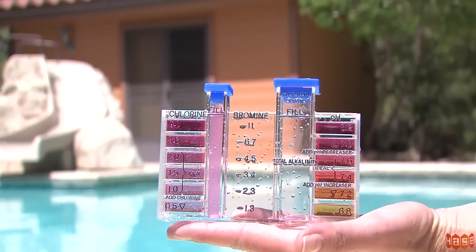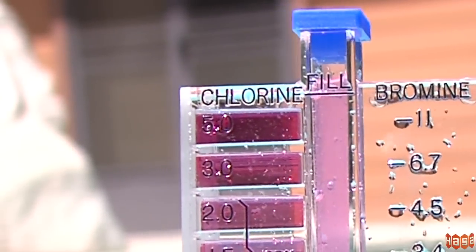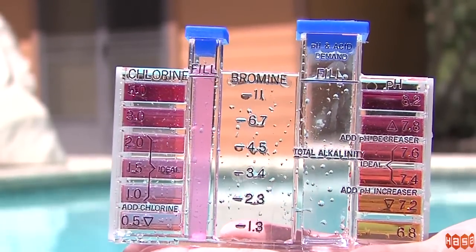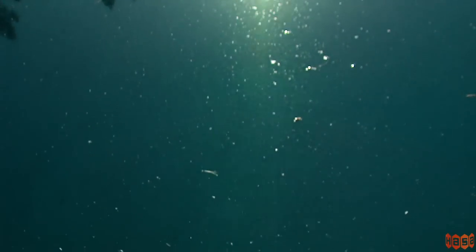Tests three and four should not be done if the total available chlorine exceeds three parts per million. The difference between free chlorine and total available chlorine will give you the combined chlorine level. The combined chlorine level in the pool should never be above 0.5 parts per million, as it can cause smelly, cloudy water and itchy rashes.